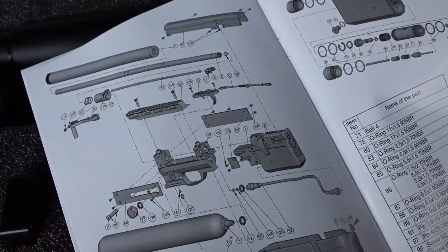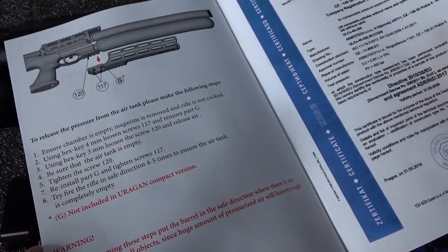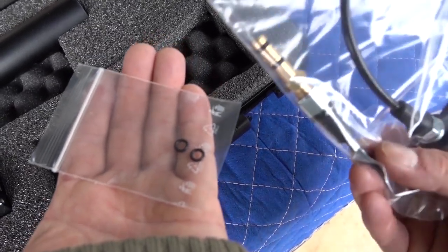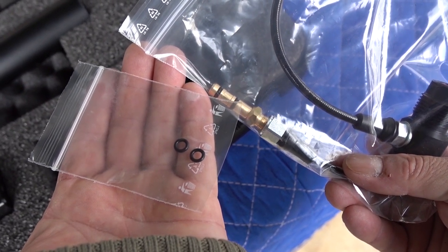There's an exploded view of all your parts — very nice manual. And I didn't see these before, but you got a couple of O-rings in there. Those are actually to go on your fill probe if they ever wear out, so very good to have.